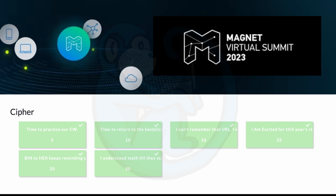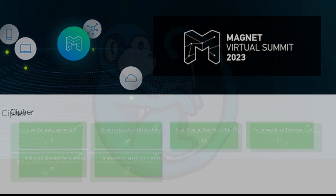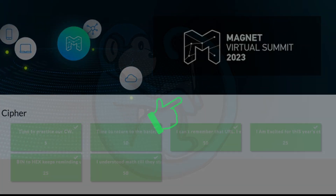Those are my methods for solving the cipher portion of the 2023 Magnet Forensics CTF. I hope this was useful to you. For more videos on capture the flag walkthroughs, watch these videos here. Make sure you click on the blue monkey to subscribe. Thanks for your time and happy hunting.